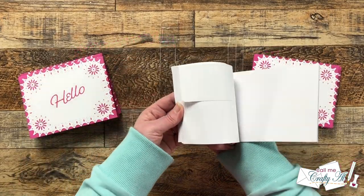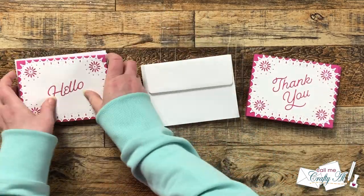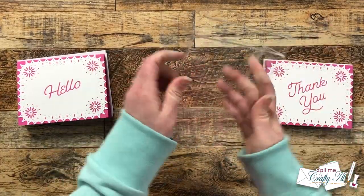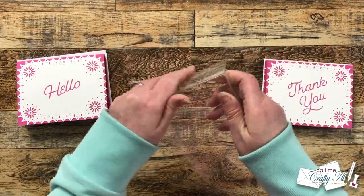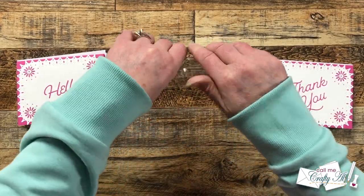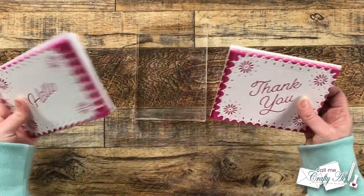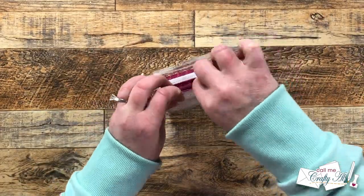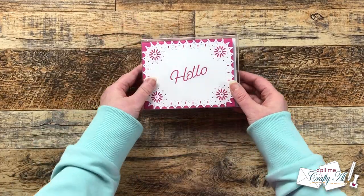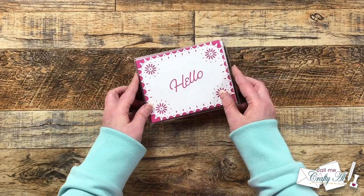Now that the set is done I wanted to show you how you could package these. I got out 10 A2 envelopes and counted some out for the six hellos and the four thank yous, and I'm going to put these two sentiments back to back inside a clear box. I got these years ago at either Clear Bags or clearenvelopes.com and I think they are one inch thick — if I can find something similar I'll link it in the description box below. This just makes it easy to gift a set of note cards, and here are some close-up looks at the finished set.